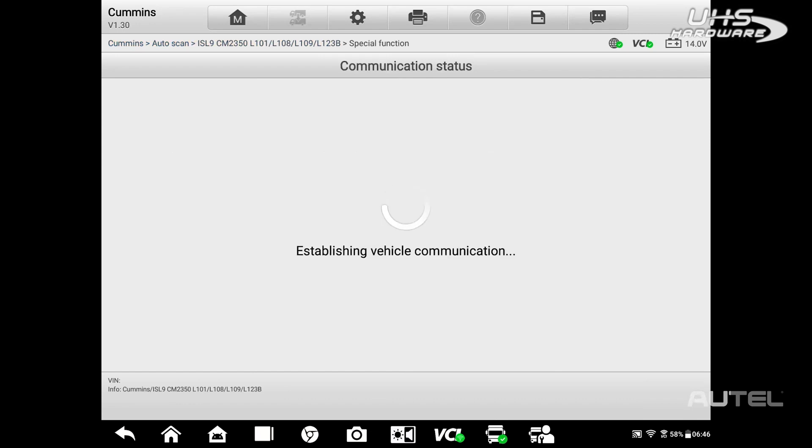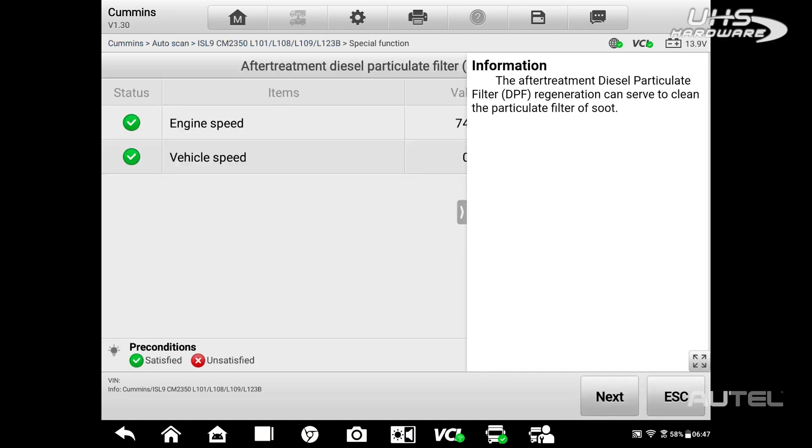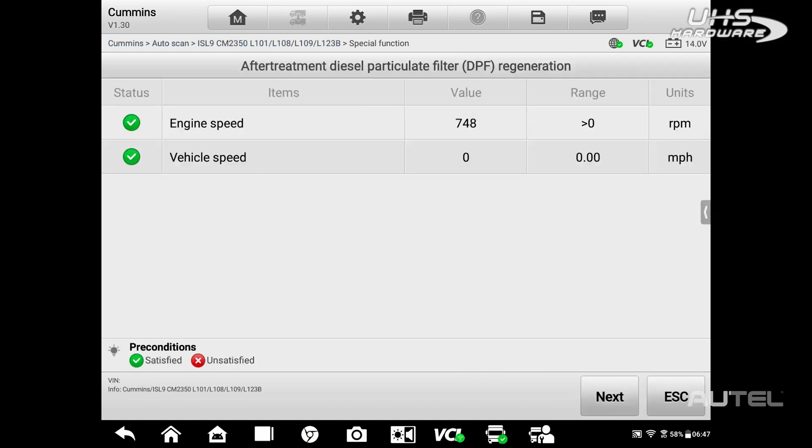Under the Special Function tab, you will find an assortment of tests, reports, and maintenance tests that can be completed. For DPF regens, the tool will check to ensure proper conditions exist and then walk the technicians through the process.